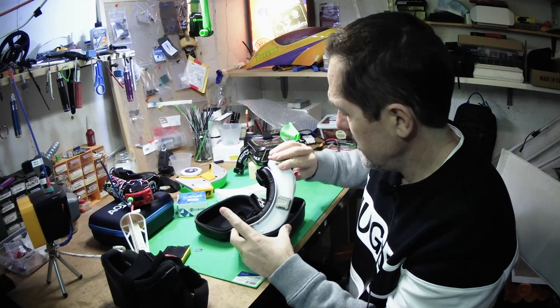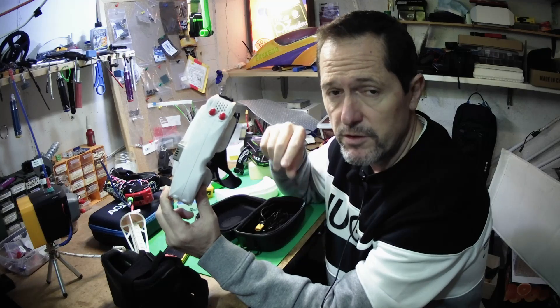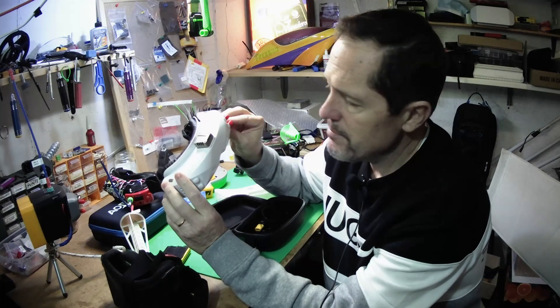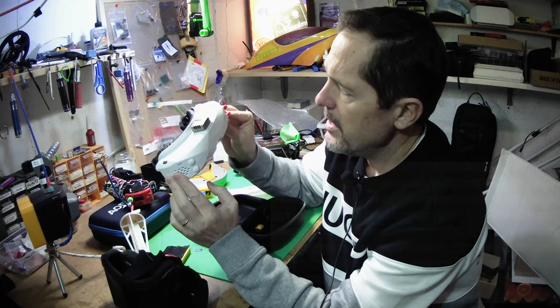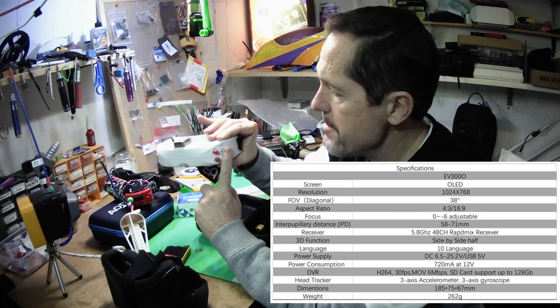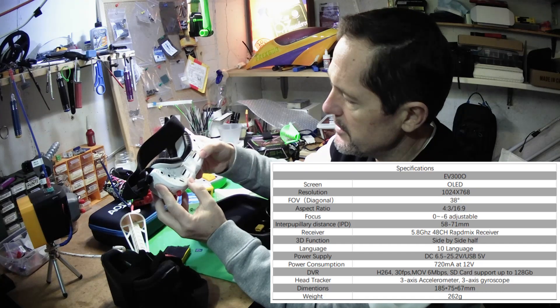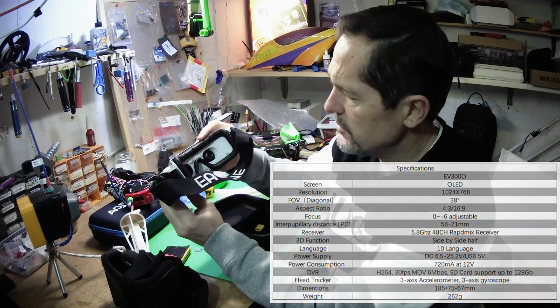But today I'd like to show you what I got myself for Christmas — these are the EV300 O's by Eashine. They're branded Eashine but actually produced by Skyzone; Skyzone sells these as the SX-04. If you are budget-minded like me, there is no better analog goggle out there than these. The RapidMix module is as good, if not better, than the ImmersionRC RapidFire. You have an OLED display, the IPD adjustment is quite impressive, and you are also able to adjust the focal distance plus six to minus six, which is amazing.